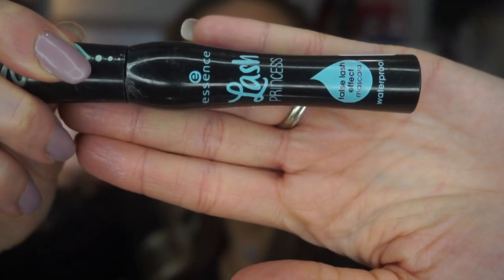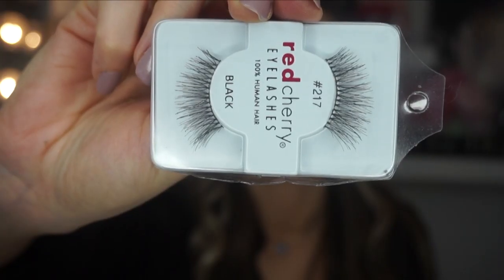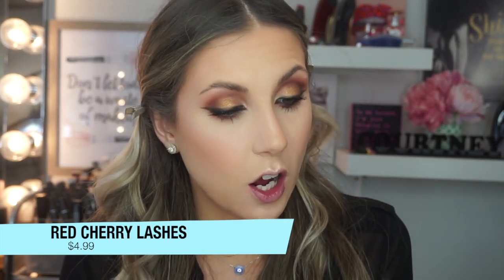The cheapest mascara I own is, funny enough, my favorite mascara — it retails for $4.99. It's the Essence Lash Princess Waterproof. It's amazing, I love it. I usually do more than one coat, but because I'm going to put fake eyelashes on, one coat's good enough. The cheapest lashes I own are Red Cherry in the style $2.17, retailing for $4.99 now. I used to buy these all the time when they were $1.99, so when I found out they're now $4.99, I thought times have changed. But these are the cheapest lashes I own and I do like them.